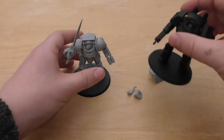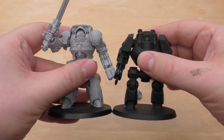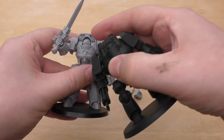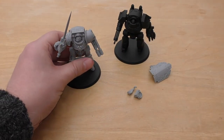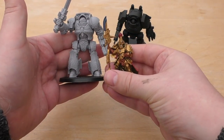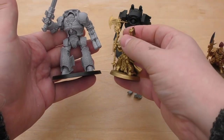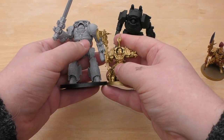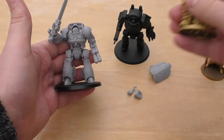For size comparisons: it is taller than a normal Contemptor Dreadnought — the top section is definitely taller. Next to a normal Custodian Guard, it really shares a lot of the aesthetics and will go very well. Next to an Alaris Terminator, that large Terminator goes up to almost its chest, so these are big Dreadnoughts, big models.